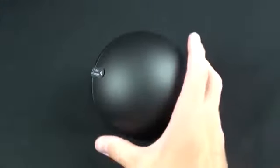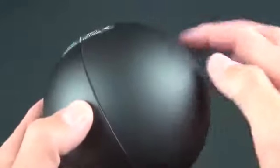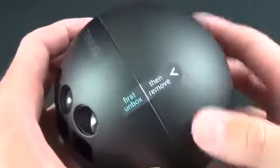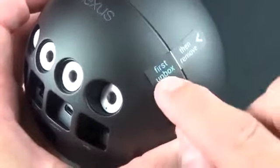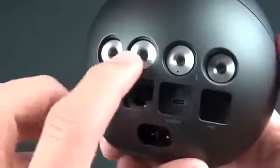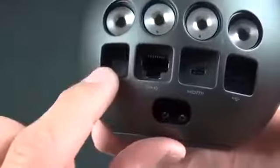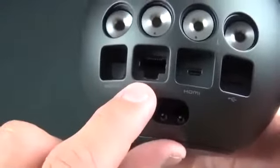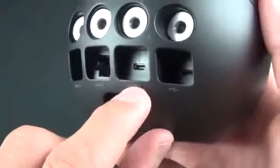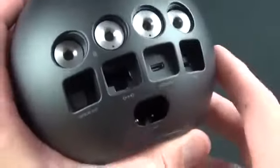Let's take a look at the Nexus Q. The base is metal — very rigid and solid. On top we have a plastic dial for increasing or decreasing volume. On the back we have banana plug connectors for left and right bookshelf speakers, an optical Toslink connector for connecting audio to an AV receiver, an ethernet connector — though it supports wireless networking as well — micro HDMI for connecting to a television, and a micro USB port, which is really there for servicing or hacking as Google says. And we have our power connector.